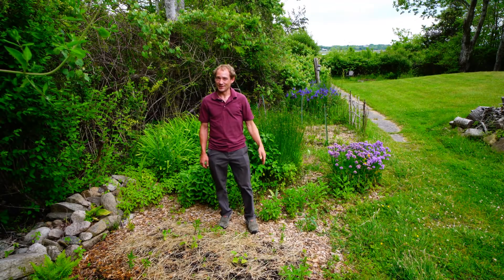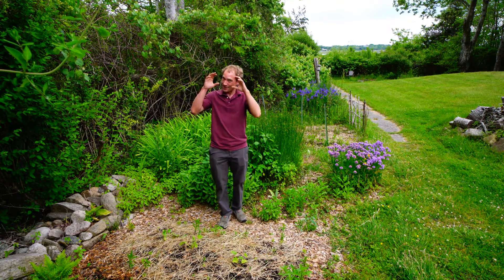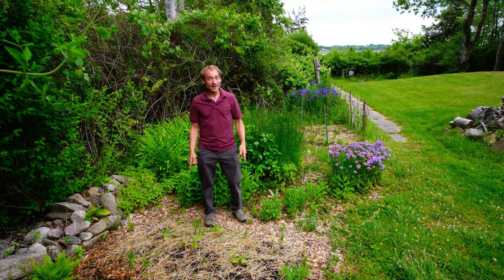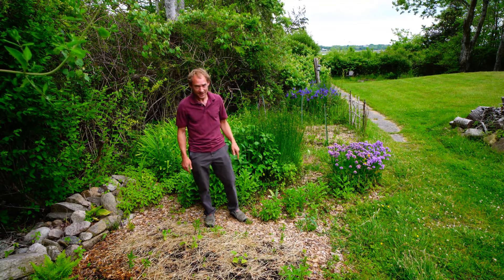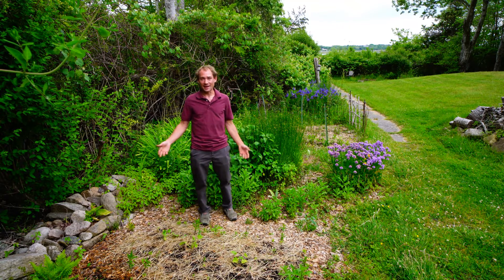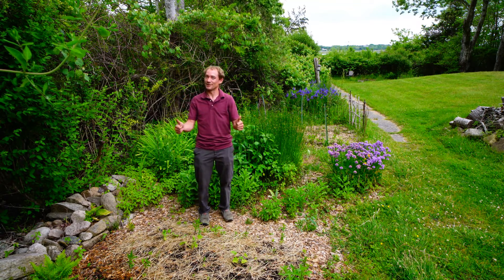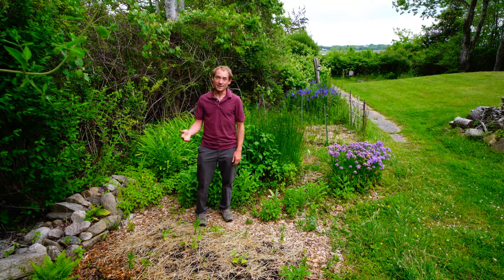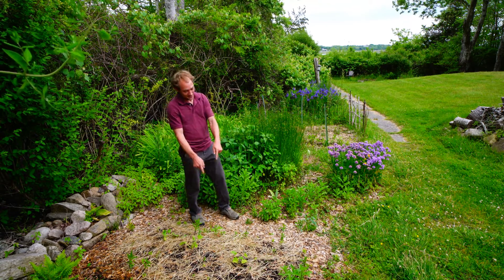Yo, and welcome to Shooting the Soil, the channel where we shoot the soil with a camera through the microscope to better understand the incredible benefits microorganisms in our soil provide for our plants and us. My name is Matt and I'm a home gardener transitioning from a mostly organic conventional practice to living soil, so I invite you to join me on this journey and let's dive in.